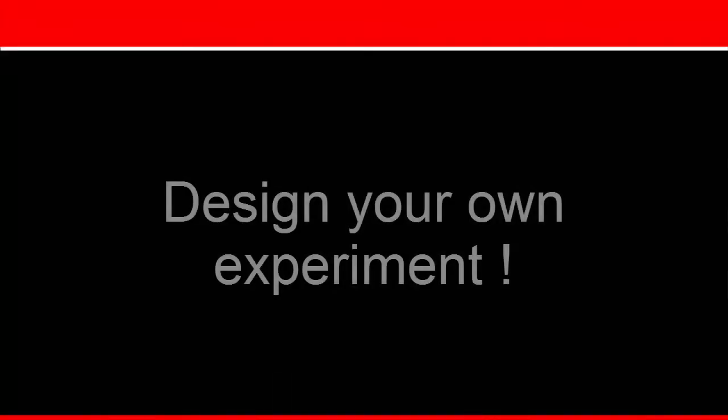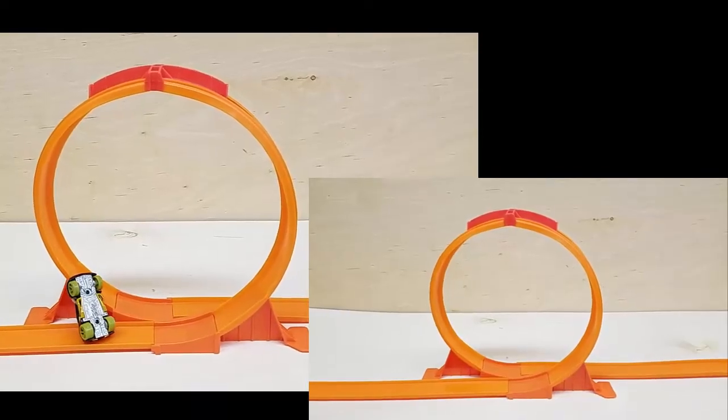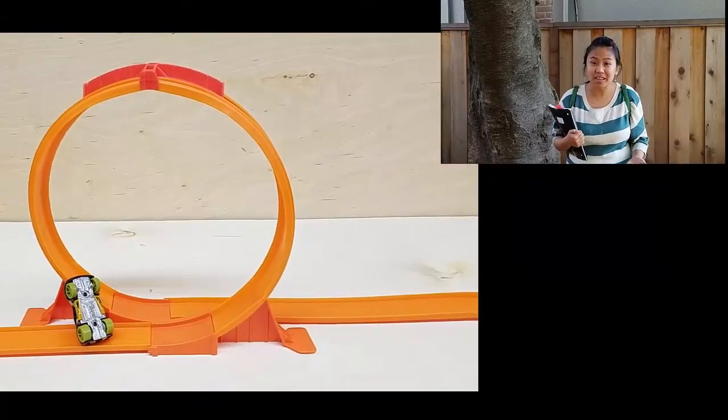So many possibilities. How about this time you design your own experiment? What is the first step to inquiry physics? Will physics change my life?